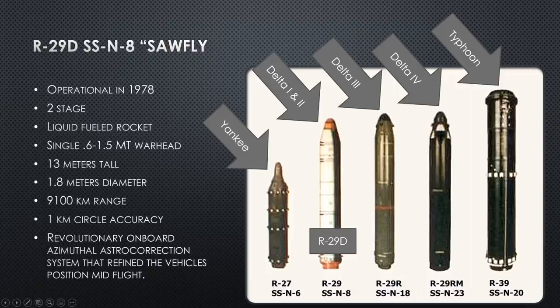A little foreshadowing: Delta III is the next lecture, covering the R-29R missile. We're discussing the R-29D right now, going from the R-29 to the R-29D to the R-29R. Delta IV will be coming in the October-November timeframe with the R-29RM. The Typhoon, already covered, represented the next evolution with the R-39, or SSN-20 — easy to remember because the Typhoon had 20 missile tubes.